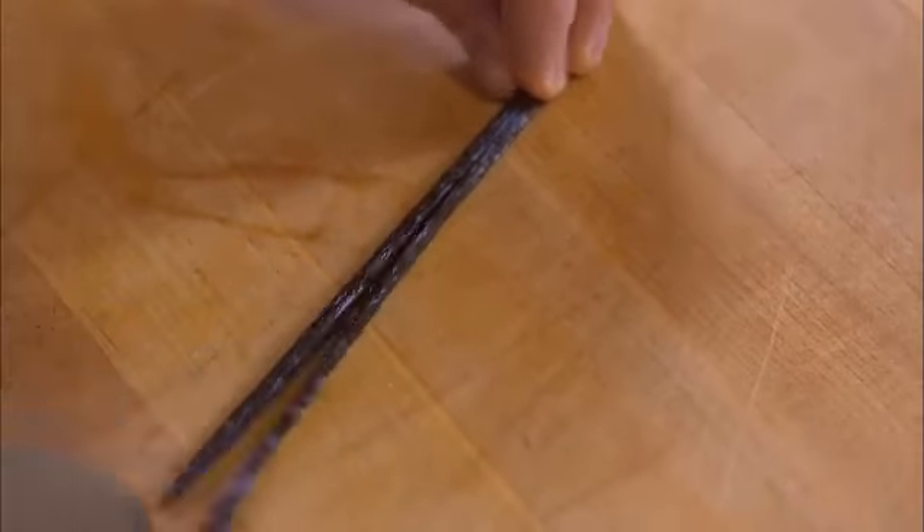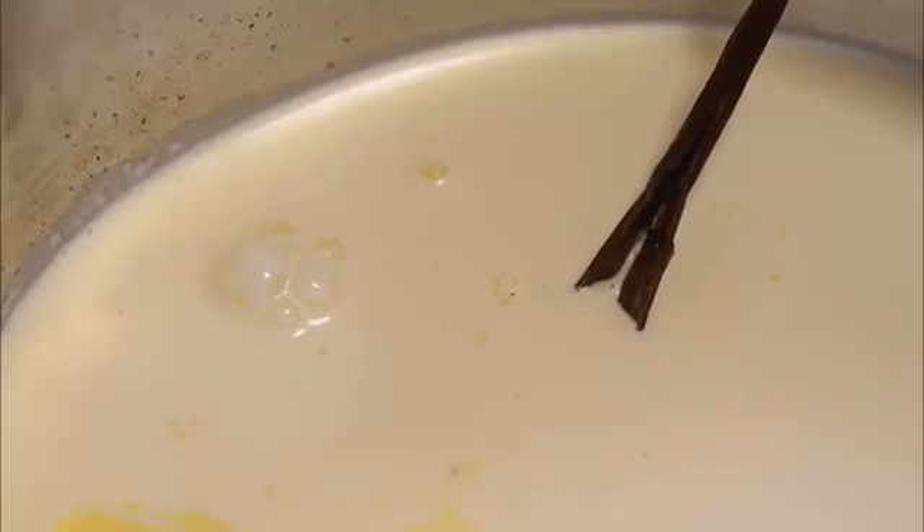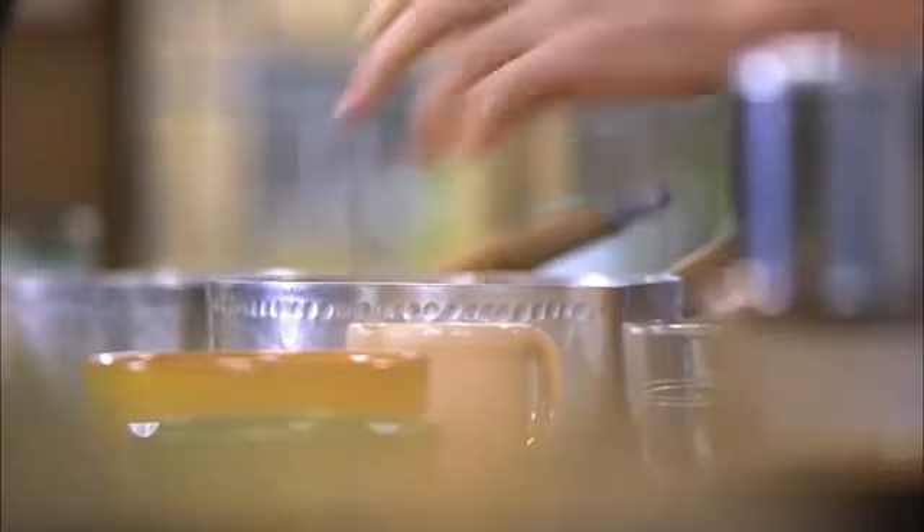I'm going to split the vanilla bean pod down the center with a very sharp knife, and you want to try and capture all those wonderful little seeds. Get that straight in — since I'm going to strain this mixture, I'll also add the whole vanilla bean pod so nothing gets wasted. Now all I need to do is whisk this together with a tiny touch of sea salt.